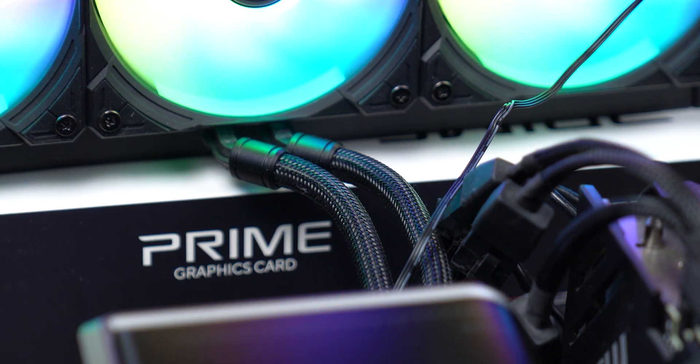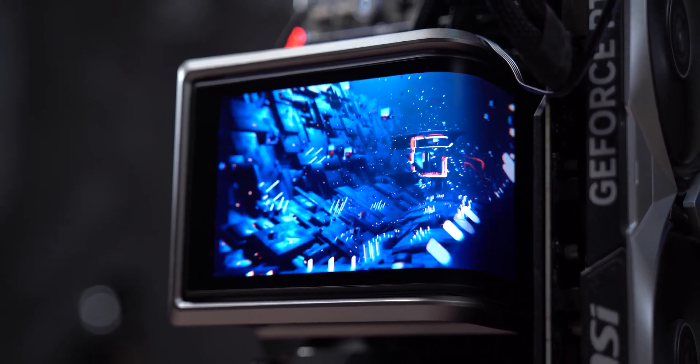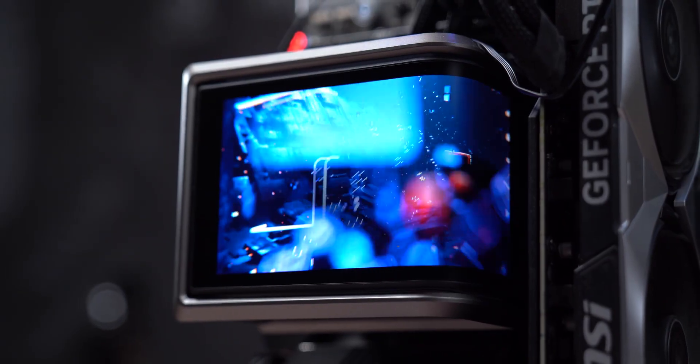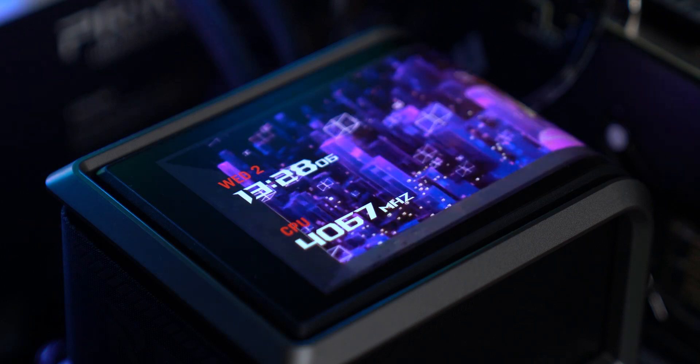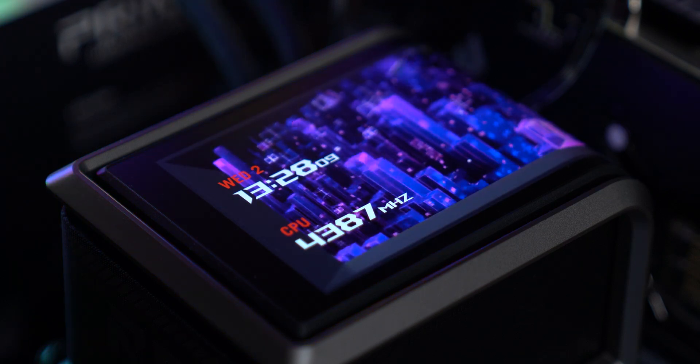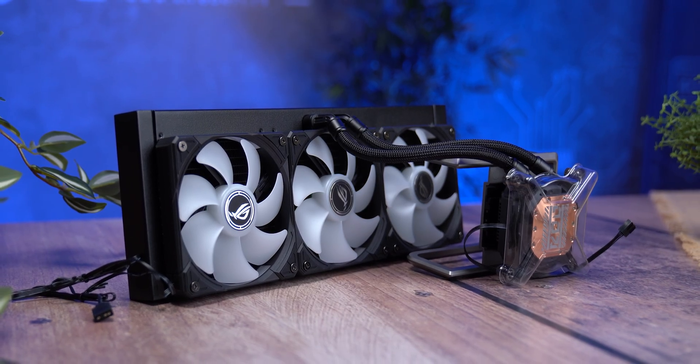Here's my takeaway: the ROG Ryuo 4 is for the enthusiast who wants their build to look showroom-ready. If you're in the ROG ecosystem and want a screen unlike anything else on the market, this is it. But if you just want pure performance without the visual wow factor, there are more rational options for similar or less money. Either way, one thing is clear — this is the most ambitious all-in-one ASUS and ROG has ever made. And if they improve the software and add more animations, it could become not just a stylish choice, but the smartest one with a screen.